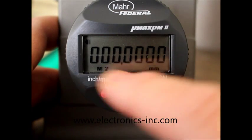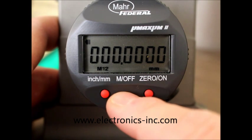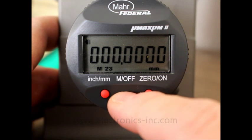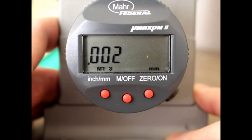You can see we're in M2. This should all be zeroed out, so if it's not zeroed, hit the zero on button to zero it. We're going to go to M12, then M23, and then finally M1 space 3. This is where we want to be to make a resolution change.